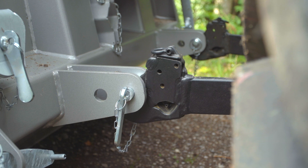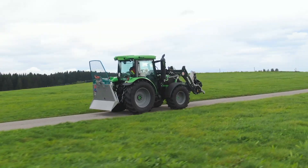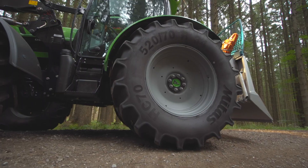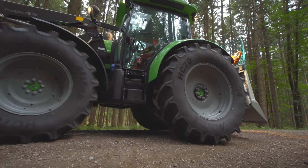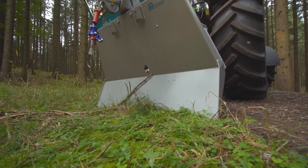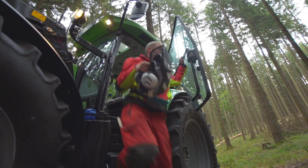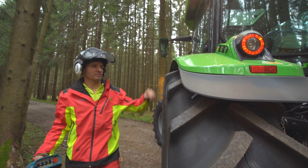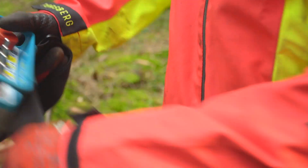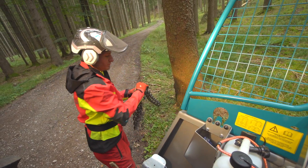Die Seilwinde wird über die Dreipunkt-Hydraulik angebaut. Bei der Fahrt auf der Straße bildet sie eine kompakte Einheit mit dem Traktor. Im Wald angekommen wird zunächst das Schild abgesenkt und in den Boden geschoben. Im Vorbeigehen schaltet man die Zapfwelle ein. Dann noch den Funkgürtel anziehen, die Joker-Ketten mitnehmen und schon kann's losgehen.